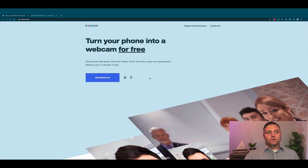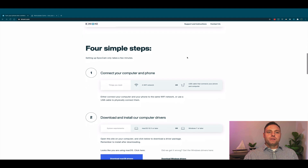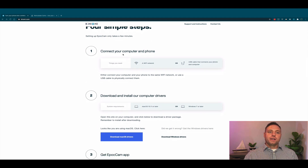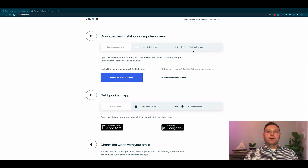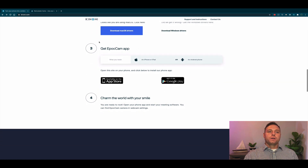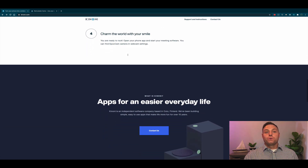We're using the paid version right now. It's about $8 and it allows you to broadcast or record in 1080 as opposed to 720. Let's jump over to their website and take a look at the requirements as well as the different features the paid version offers versus the free version. Here we are on Kanoni's website — this is where you can turn your phone into a webcam for free using Epic Cam. There are four simple steps: connect your computer and phone via Wi-Fi or USB, download and install drivers for your Mac or Windows machine, get the Epic Cam app for your iPhone or Android, and charm the world with your smile.